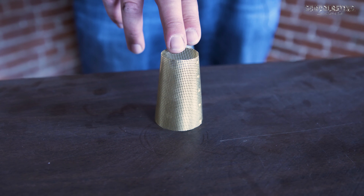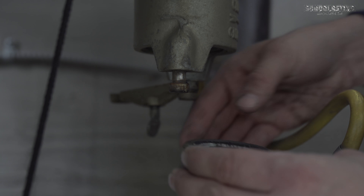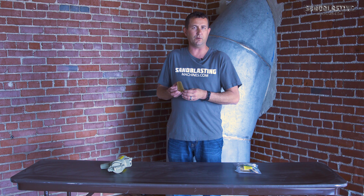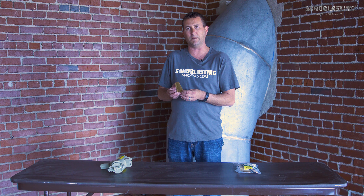Hi guys, John here with sandblastingmachines.com. Today I want to talk to you about the Clemco 1 inch abrasive trap screen. The purpose of the Clemco 1 inch abrasive trap screen is to filter out any of the media that may be pushing through on the exhaust cycle of your Clemco blast systems with either 1 inch piping or 1 and a quarter inch piping.